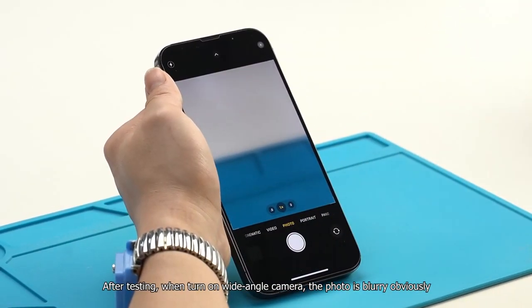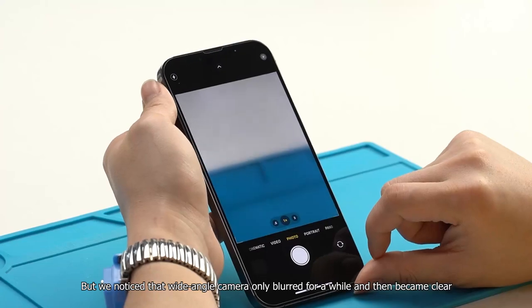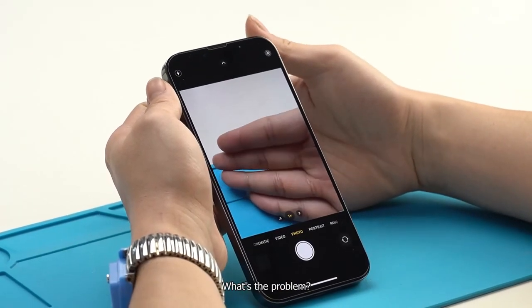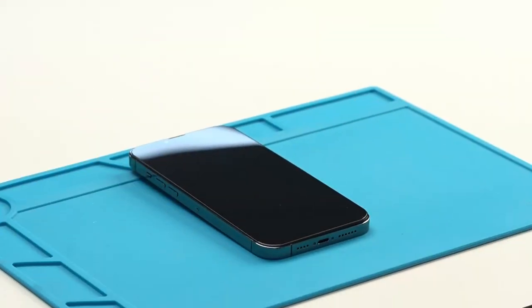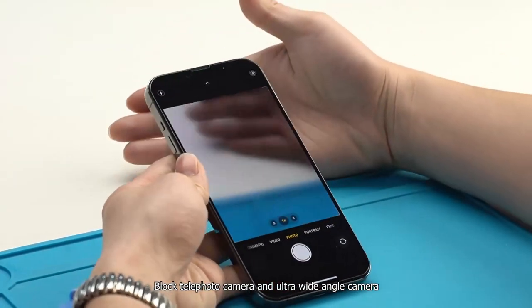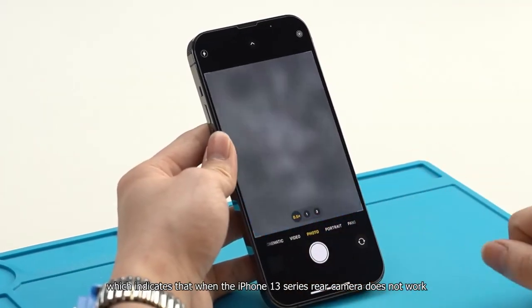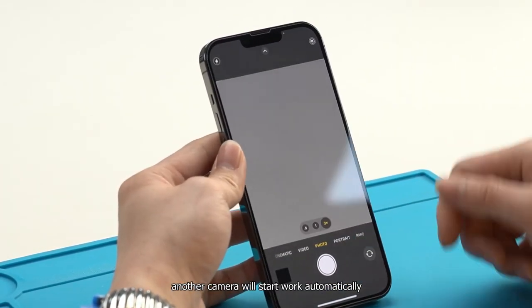After testing, when turning on the wide-angle camera, the photo is blurry obviously. But we noticed that the wide-angle camera was only blurred for a while and then became clear. What's the problem? Let's do an interesting experiment first — block the telephoto camera and ultra-wide-angle camera. At this time, you will find the wide-angle camera is blurry, which indicates that when one camera in the iPhone 13 series does not work, another camera will start working automatically.